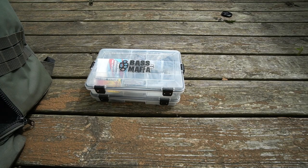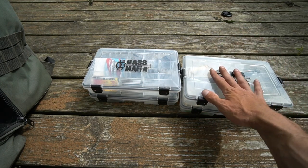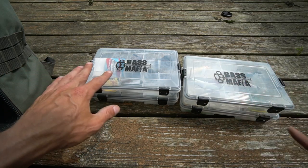I'm going to go over five of my most productive baits so far for this year. Pretty basic video — just going to show you them and talk about them a little bit.